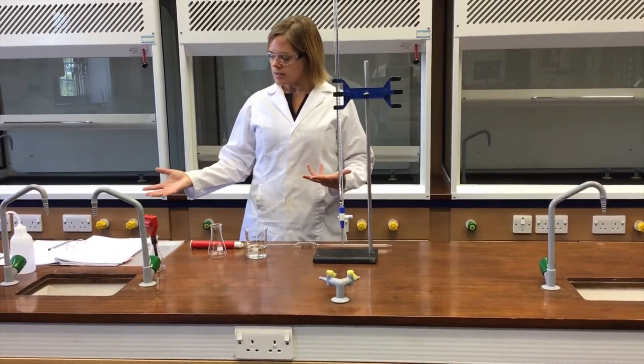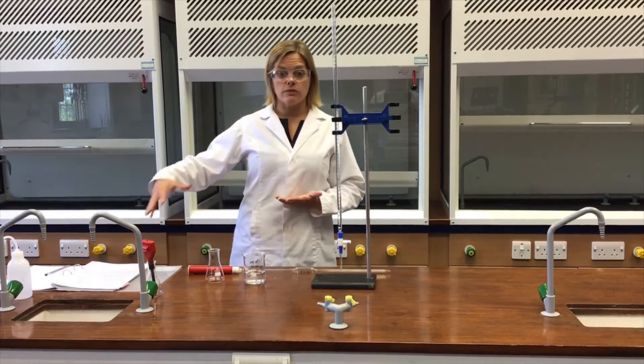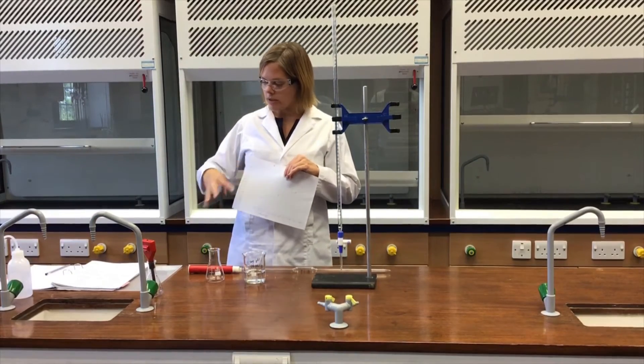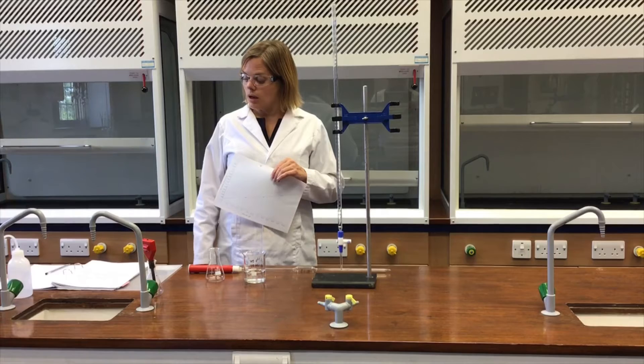Now that I've taken all the data from adding sodium hydroxide solution to ethanoic acid solution, I've filled it in on the table. Once I've finished the practical work I can use this calibration graph to transfer those readings back to true pH data, and then start to analyse that data appropriately.